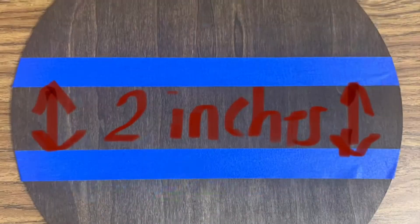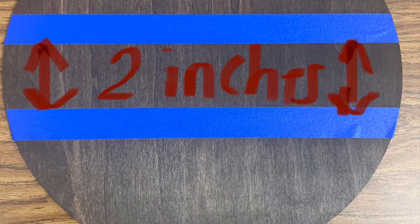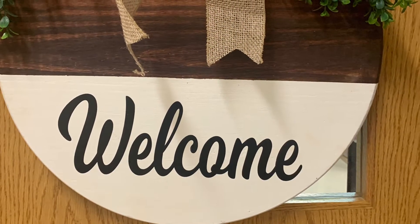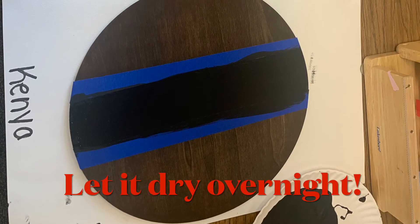Two hours later — grab your mask and tape. You can put it in the middle of the wood round, or you can do like I did and put mine at the bottom. Live your life, whatever you decide is all up to you. You can have a story time in between.